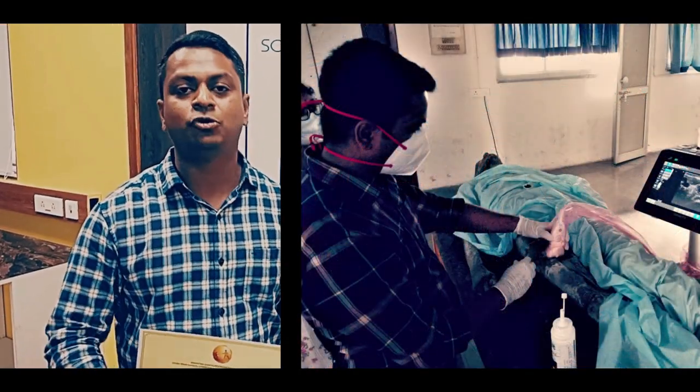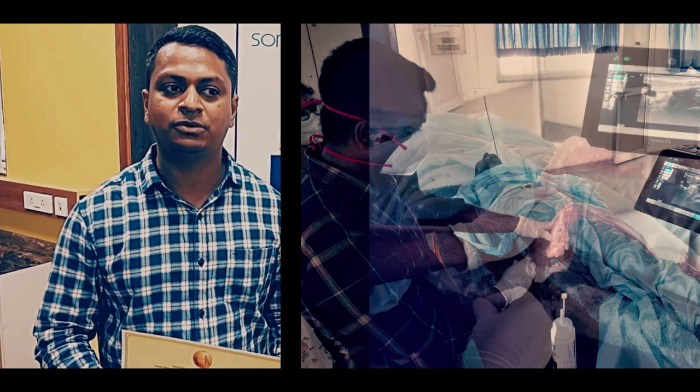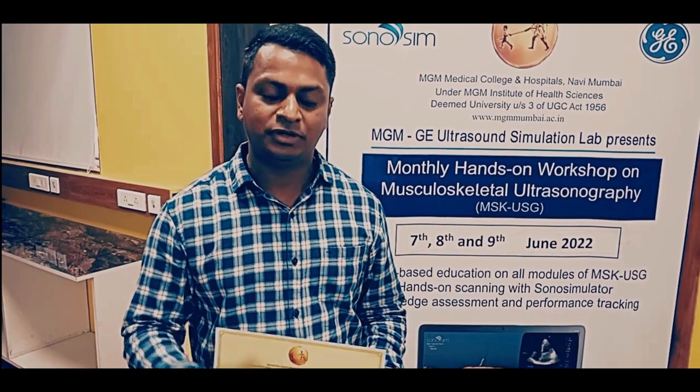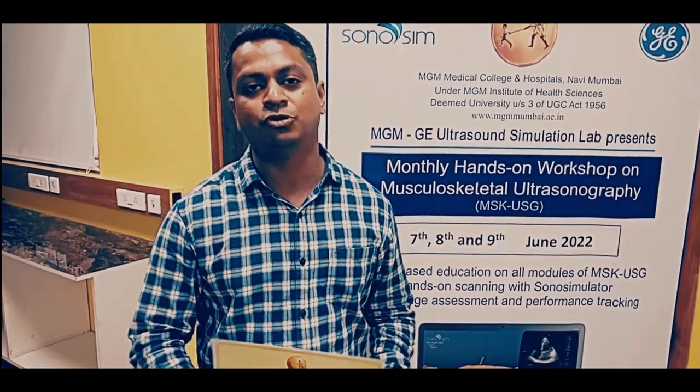I would recommend everyone who is into pain medicine — those who are learning new and those who want to improve their skills in ultrasound — should definitely join this program. It is a must-do program for everyone.